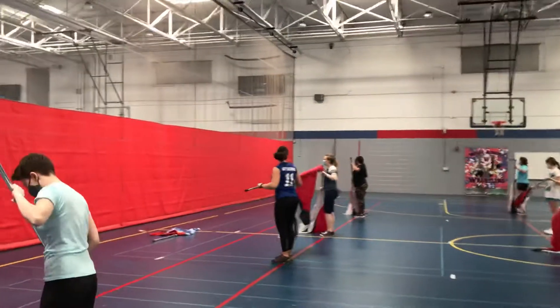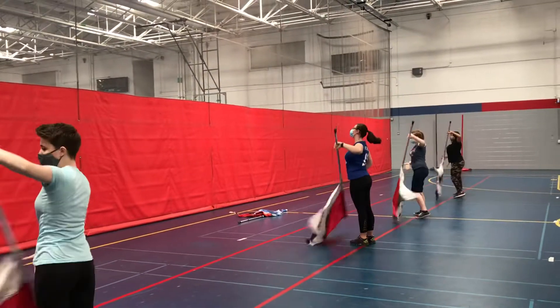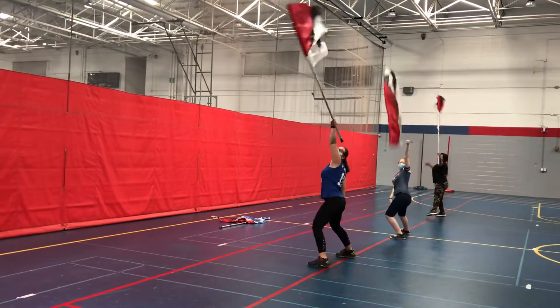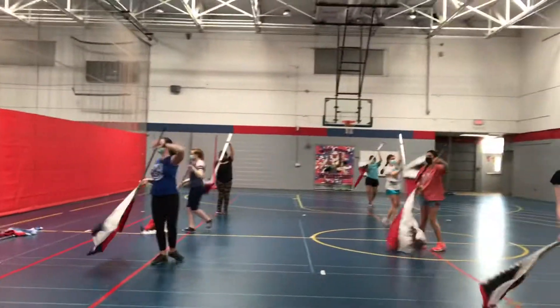Ready? 5, 6, 7, 8, 1, 2, 3, 4, barrel 6, 7, 8. One more time. 1, 2, 3, 4, 5, 6, 7, 8.